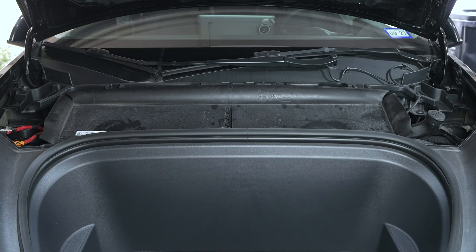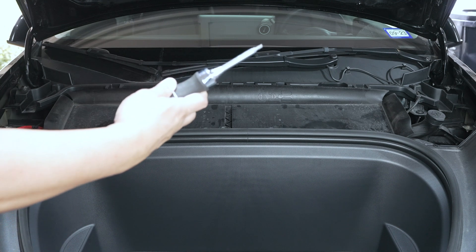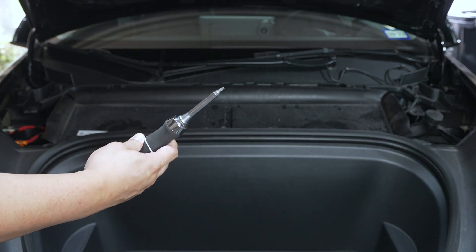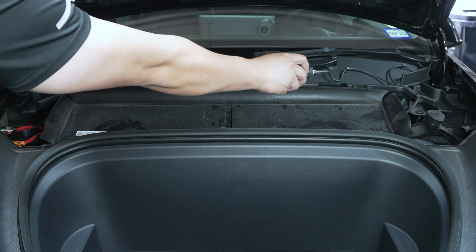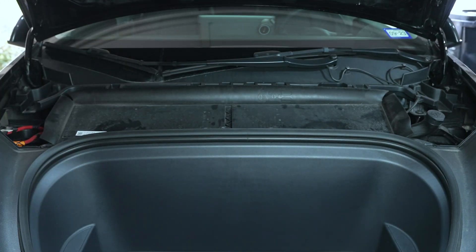There's a set of 10 T20 screws that we're going to use our T20 bit with. They're basically just surrounding the perimeter of this cover plate here, which covers the HEPA filters.